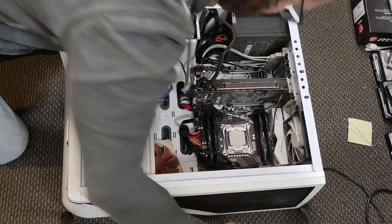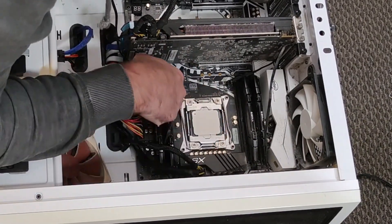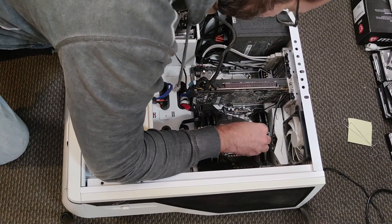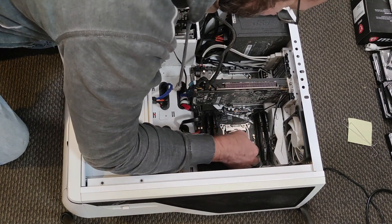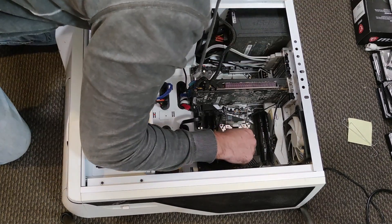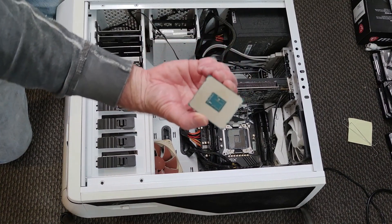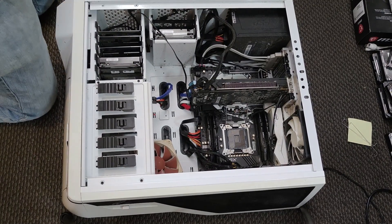Now, if you lift these levers in a particular order — this one first. I can't lift the other one because the tail of this lever is blocking it currently. So that one's the first one. That one's the second one. And then we should be able to lift that off and lift out the CPU. And there we have a somewhat shiny CPU.